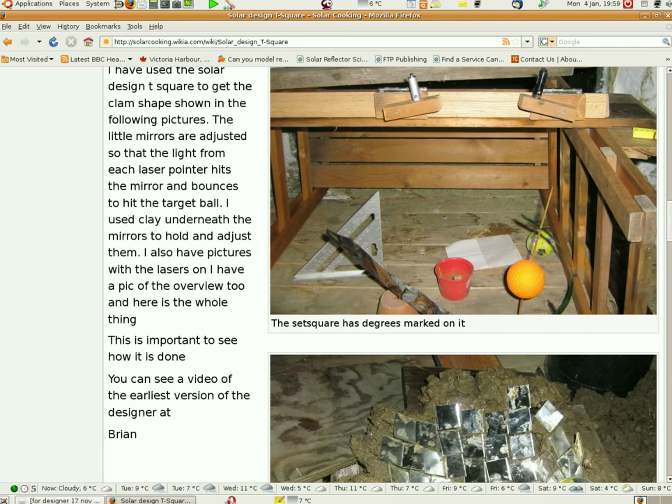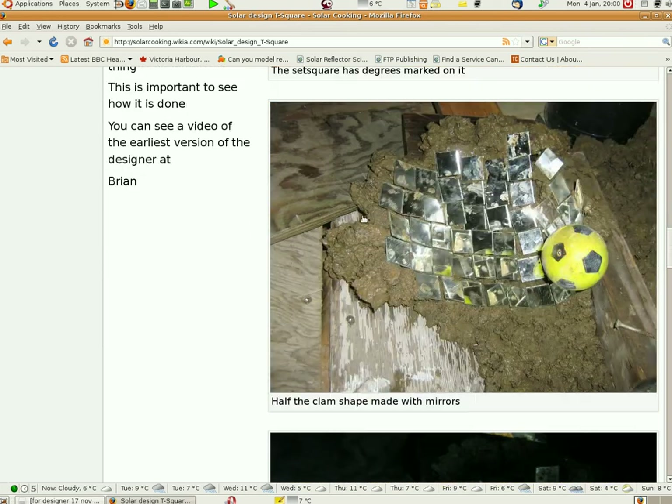You can just take the T-square from one place and bring it out — I have two places where I've been using it, including this little shed. Here is my latest little attempt to design. With the previous one I had trouble holding the Mylar plastic in place. So I bought these little mirrors and just stuck them on clay. This ball represents the target, and I've got a screw through the ball to hold it onto the wood here.